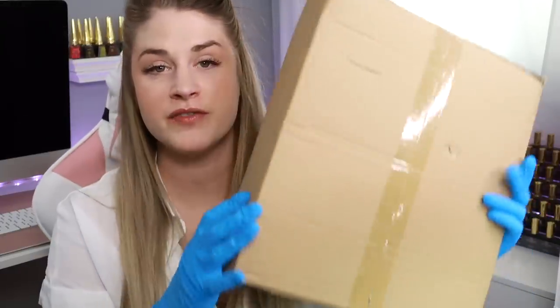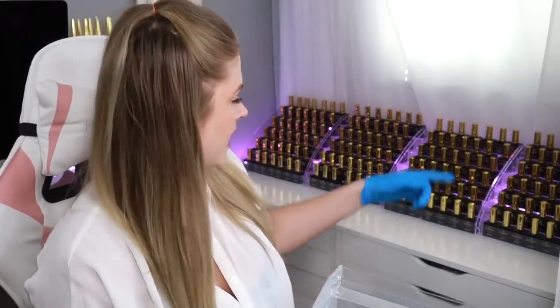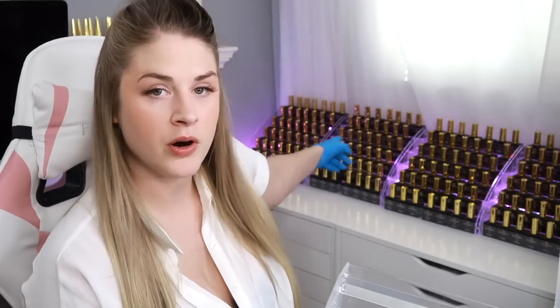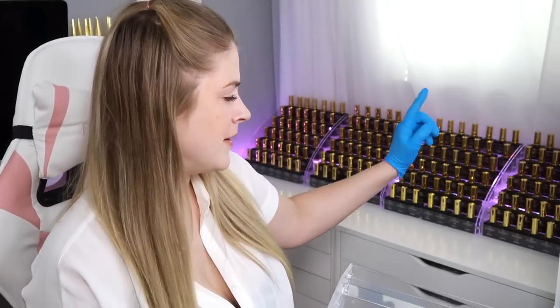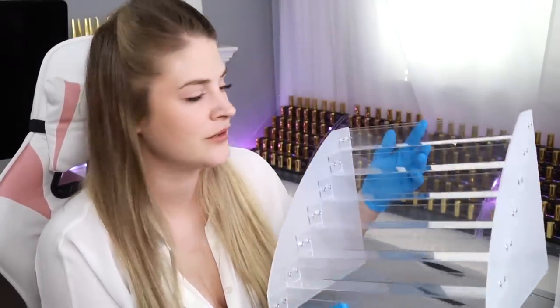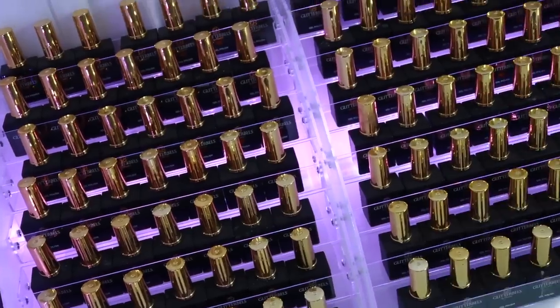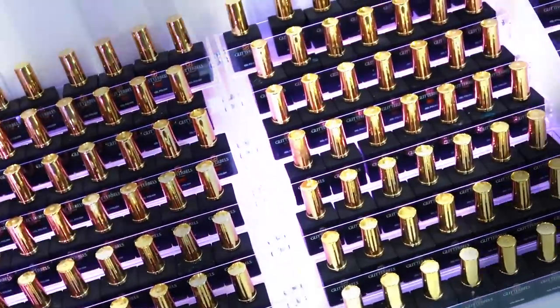I bought a bunch of these on Amazon. You guys know I have these back here which have all my gel polishes — they look so cute. These are six rows, but I saw that Talia had one that's seven rows. So if I have four of them, I could fit 28 more polishes. I'm gonna build all the other boxes and redo this display, then show you guys a close-up of the extra layer of gel polish storage.